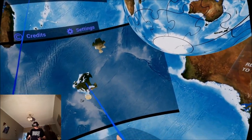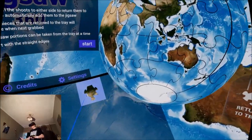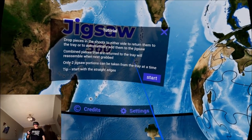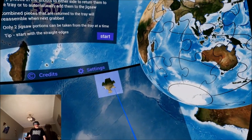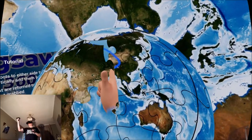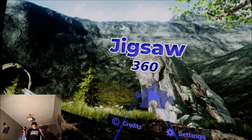So if you get stuck, you simply put the pieces in there. Combined pieces returned to the tray will reassemble when next grabbed. Only two jigsaw portions can be taken from the tray at a time. Start with the straight edges — that's a straight edge that goes in the top. And there we go — jigsaw complete! Now we know what we're doing.